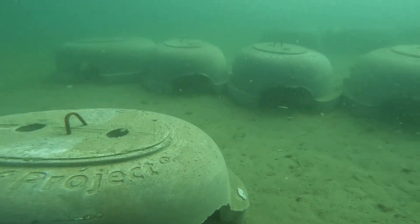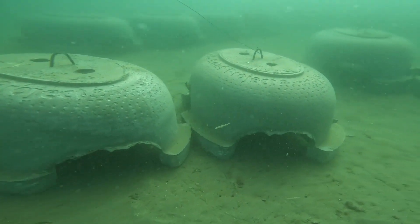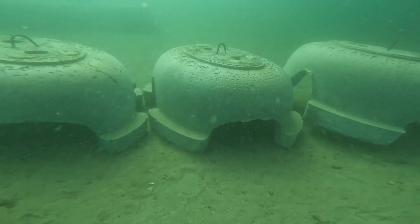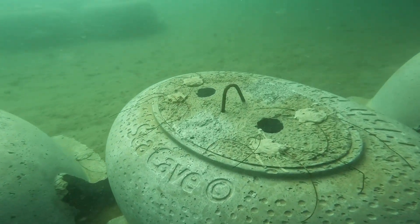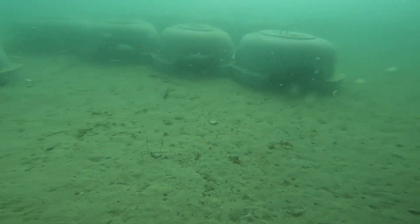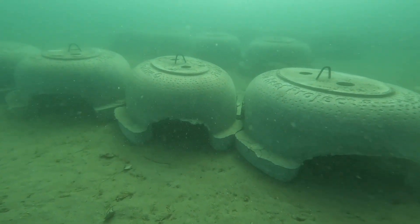It also allows the lobsters and the crabs and the fish to move in between them freely, seeking protection the entire time, which really amplifies the benefit. The channel in between them is also an additional hiding spot for fish. So four placed together has a much larger sum total life-holding capacity than a single one off on its own.